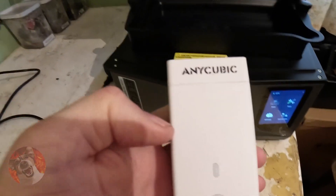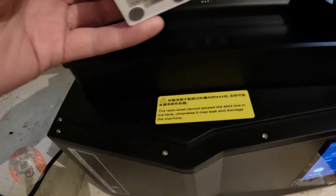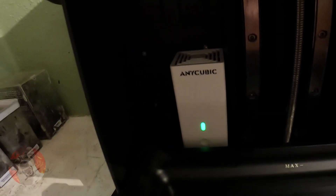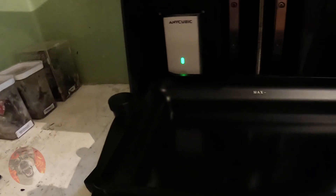I also bought one of these off Amazon — I don't know if it's any good, but it's supposed to take the fumes out. Only £17 for two, so I thought we'll try it. Push it on — just sits here to the back of the printer. Time will tell. Put the USB stick in the side to see what we've got on it — that's quite hard to get in.